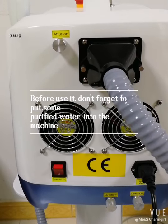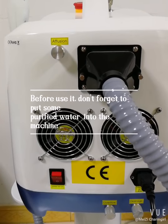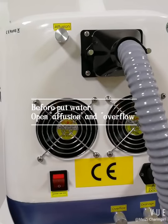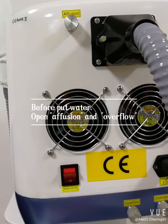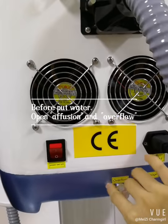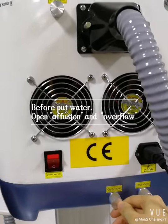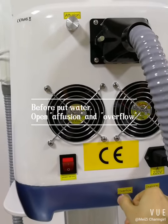Before we start using this machine, we should put some purified water into it. When putting purified water inside the machine, we need to open the effusion and also open the overflow. When water flows out from the overflow, that means the water level is enough.